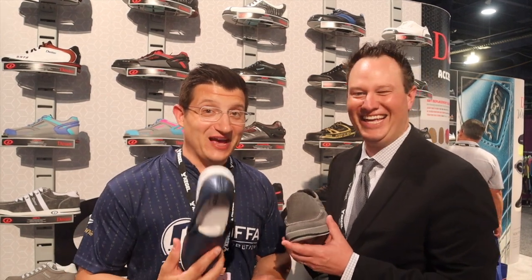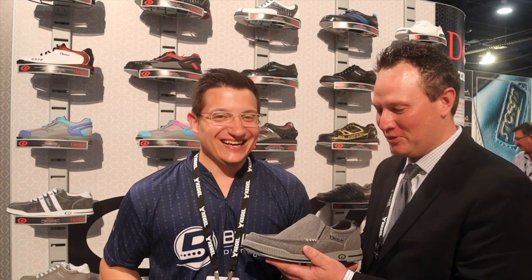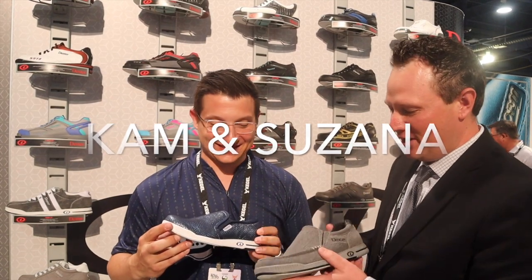Next up — if you're lazy and you can't tie your shoes, we have the solution. Or maybe you just like something a little more comfortable and casual. These are the Cam and the Susanna — we're really excited about these.